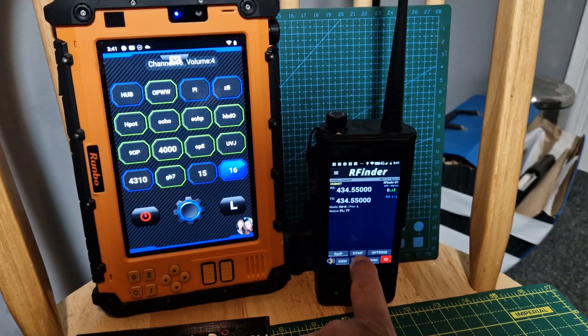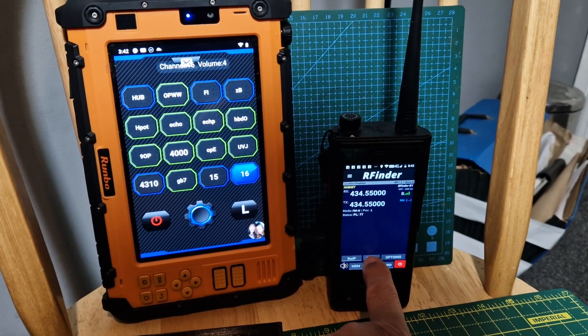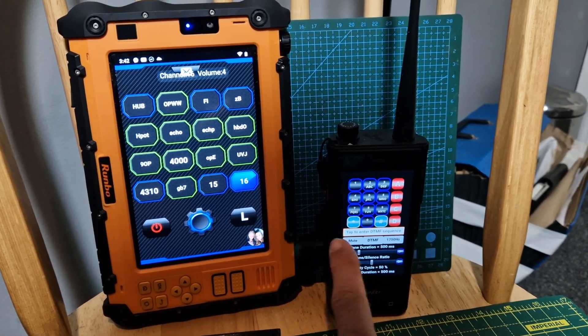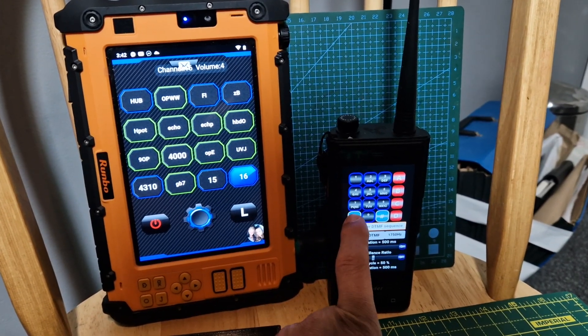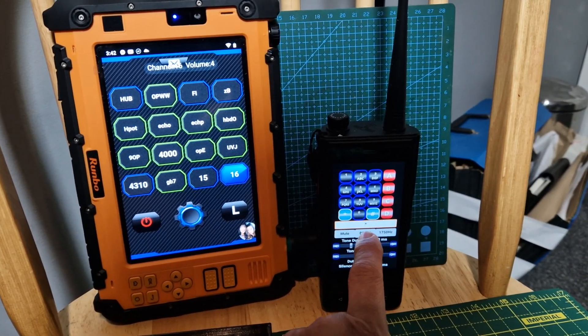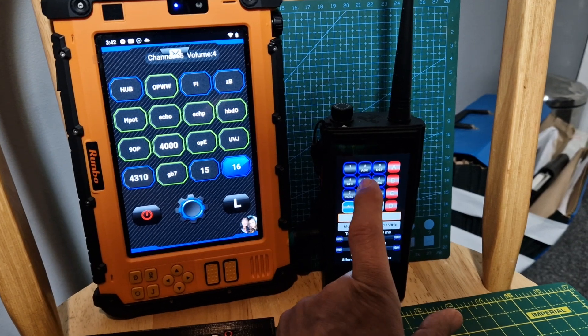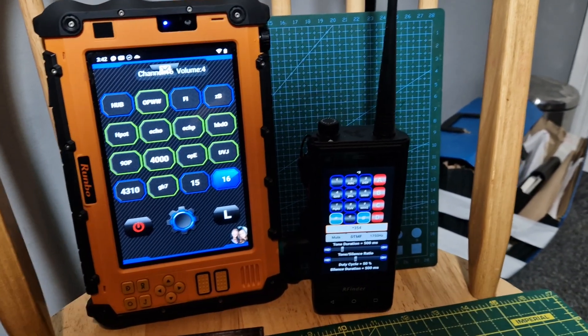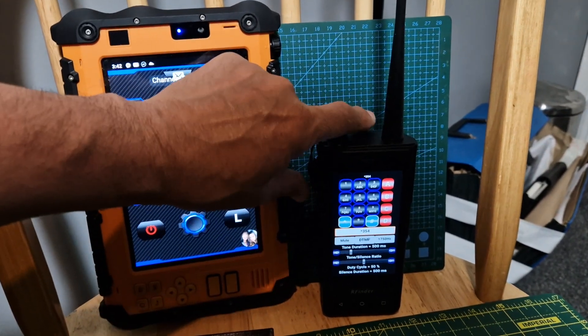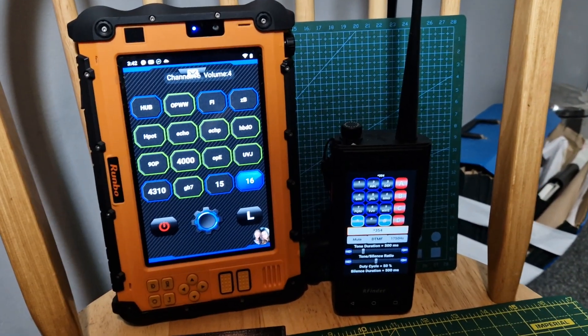So one thing RFinder has got is DTMF. If you tap here on DTMF, it will take you straight to the DTMF page and then you can type in DTMF as you can see, or you can put in a whole string like so. Press DTMF and it will do it for you, and you can push the PTT and hopefully it will connect you.